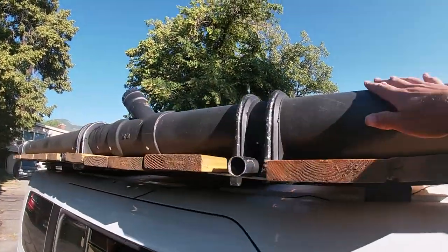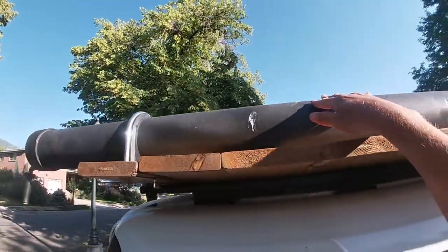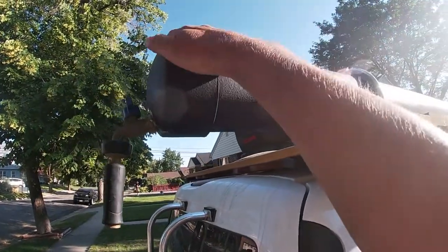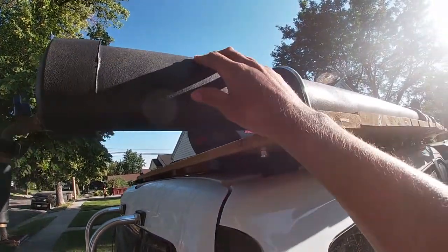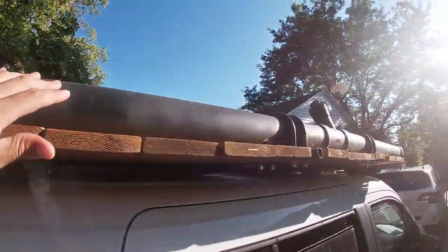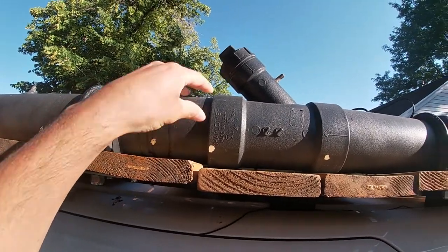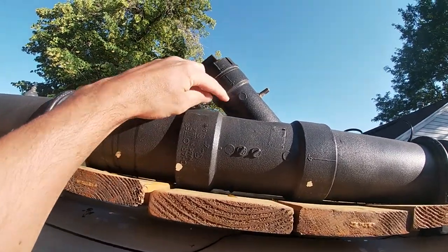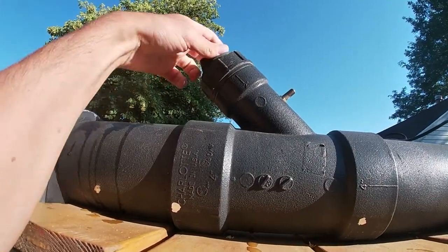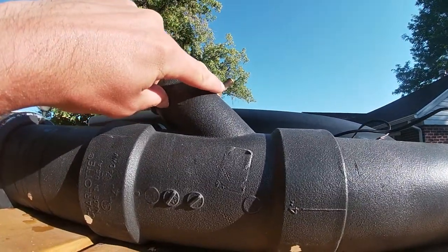All it is is a 10-foot by 4-inch diameter piece of PVC, painted black with plastic dip or truck bed liner, just 4-inch caps on the end, a spigot, and a nozzle. Here are the components: a 10-foot piece of PVC, a splitter, a mount, a port for water, and a pressure valve.